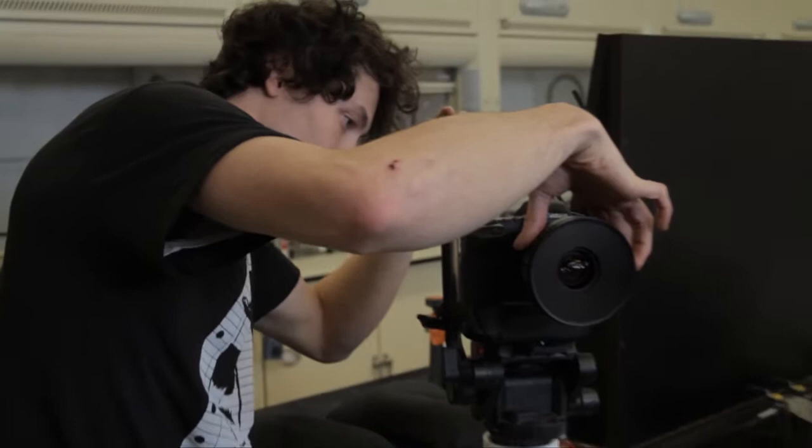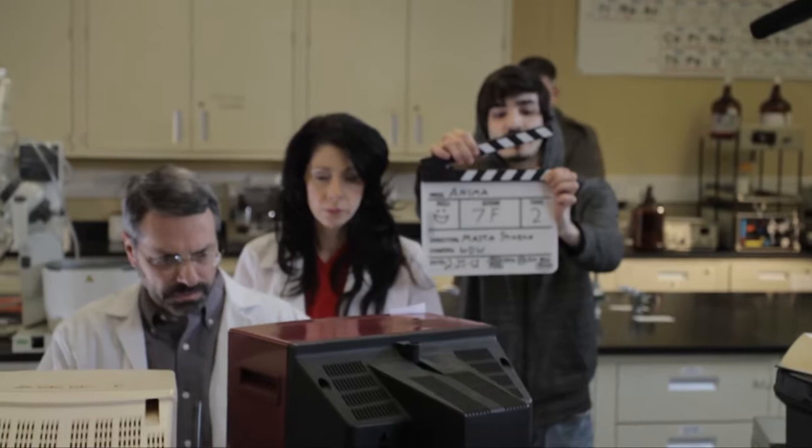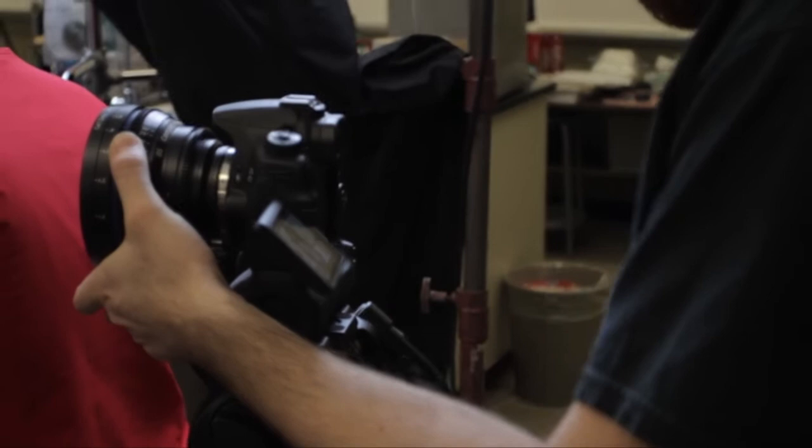Quiet on set. Roll sound. Roll camera. Mark it. Scene 7th, take 2. Set. 3, 2, 1, action.